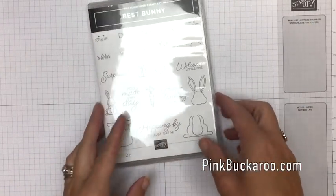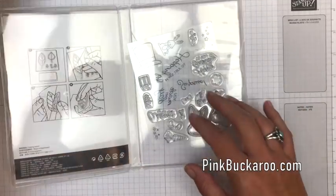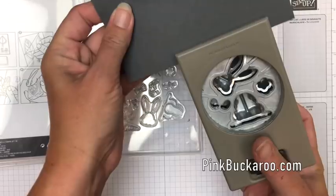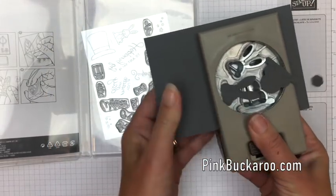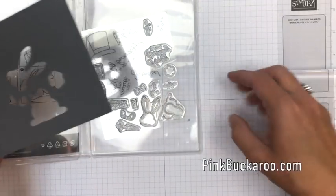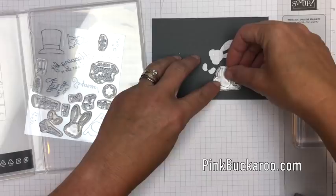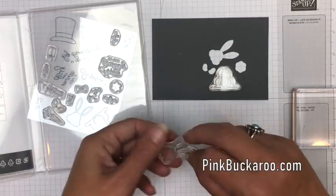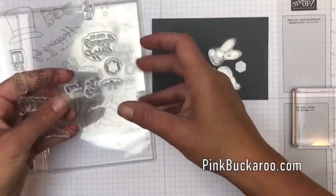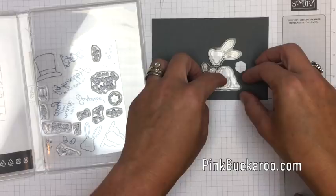Let's make our cute little bunny. We're going to use the head, the body, the hands, and that little tail, and we want to get them on our block so we only have to do one punch. Here's our punch — we turn it over like this and punch out all those shapes. This is a template for us to line up our stamps. It's like a little puzzle — fit the body in there, the head, the hands, and the little bunny tail.